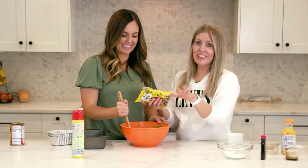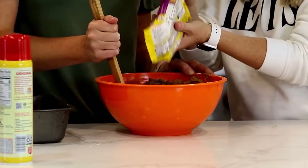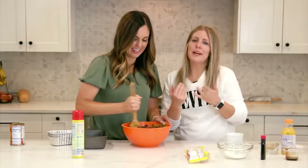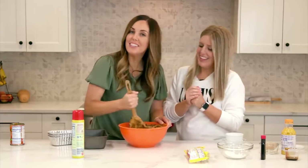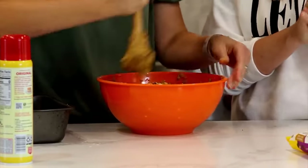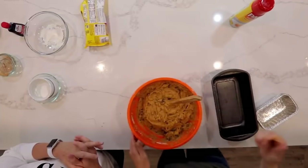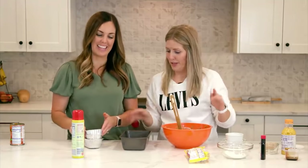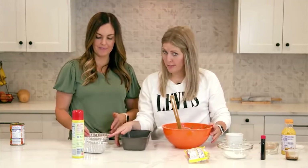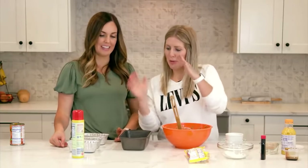Add about two cups of chocolate chips — or a little more if you want lots of chocolate in every bite. If you prefer it plain, that's the purist way. You can cook this batter a few different ways: it makes two loaf pans, six mini loaf pans, or 24 big muffins.